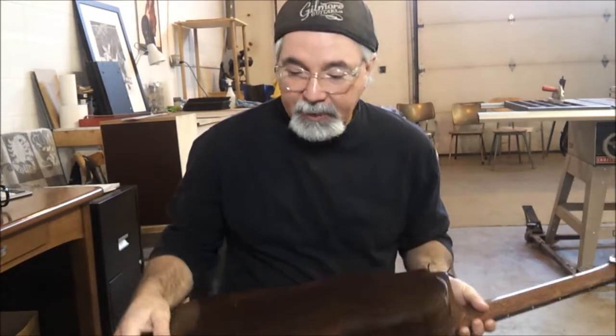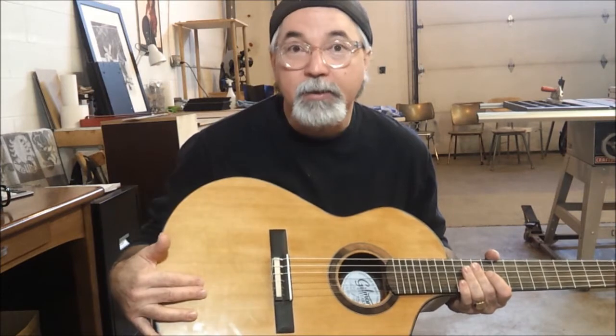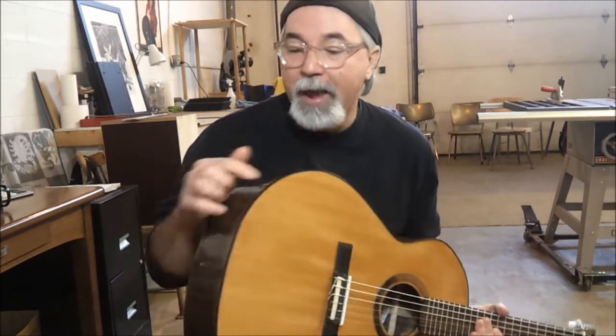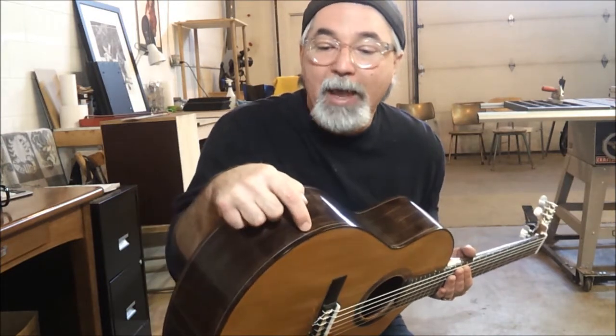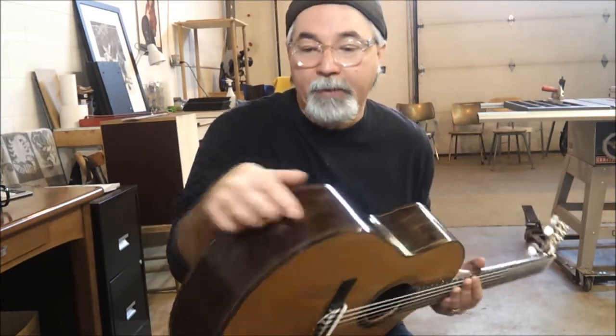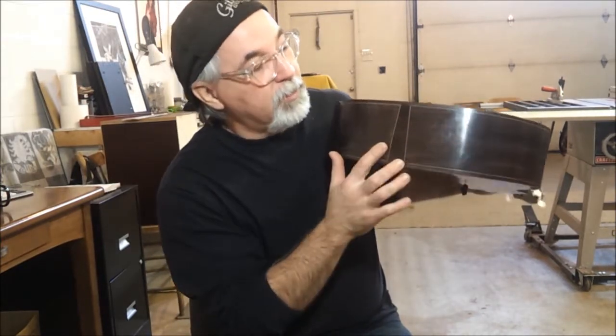It's constructed of East Indian rosewood back and sides with a western red cedar top. It's bound with East Indian rosewood and has a very subtle black-white-black purfling in there, and the end graft has turned out quite nice with the miters joining up just the way they're supposed to.